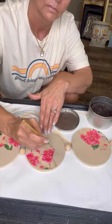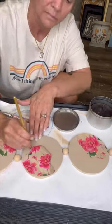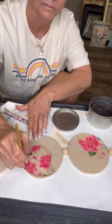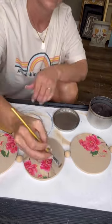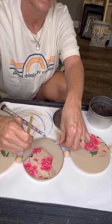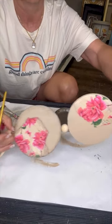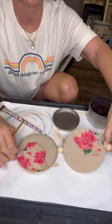Now let's age it up. I'm using Bestang Wax in Brown, rubbing along the rough edge of that paper to give it an aged look, and also going around the circle — just to give it all an aged look. It really brings it all together, and I'm so excited to hang this up in my kitchen. Isn't that pretty? I'm so excited!